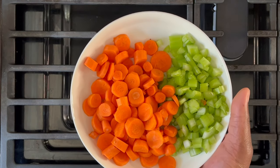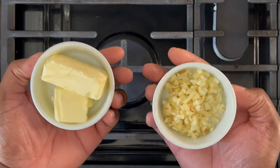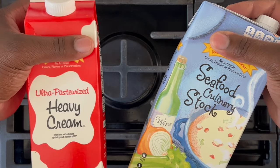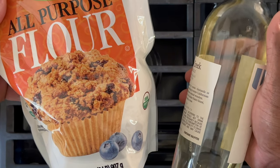To create this dish, you'll need carrots and celery. You'll also need sweet onion, butter and garlic, tomato paste and bay leaves, heavy cream and seafood stock. You'll also need flour and white wine, although the white wine is optional.